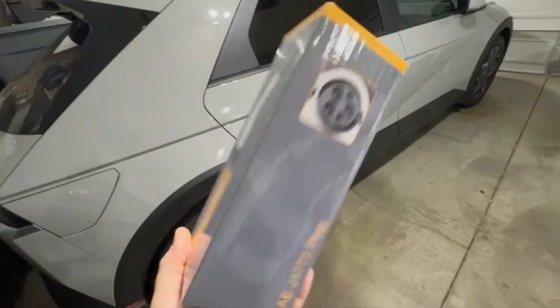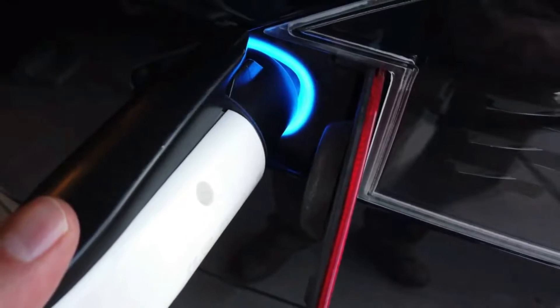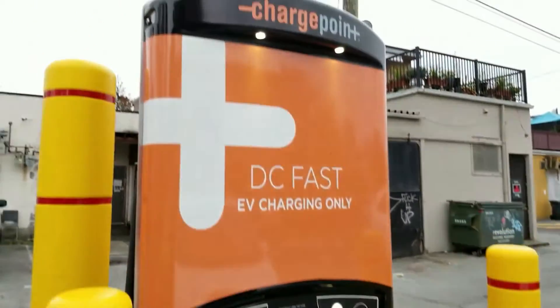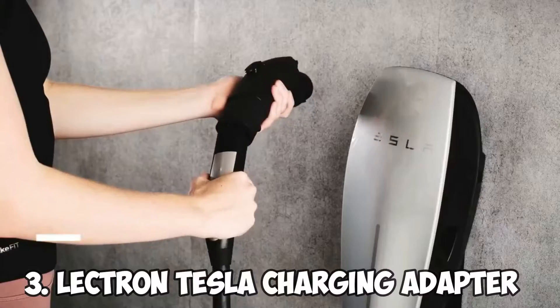Pros: excellent compatibility with electric vehicles. The case material does not scratch the vehicle, and it has a brilliant handle structure. Cons: it's impossible to hang a lock, Tesla supercharging and DCFC are not compatible. Number 3.